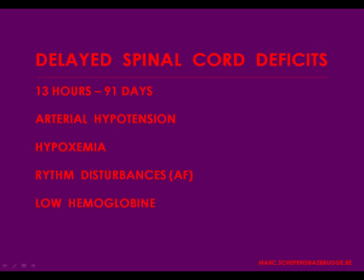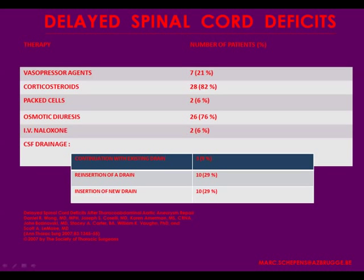If you have delayed spinal cord deficit, you can restore it. Numerous case reports have described reversal by introducing spinal cord catheters, which is action number one that you should take. Of course, you should also control the hemoglobin level, restore the blood pressure, and give corticosteroids along with other drugs listed here.